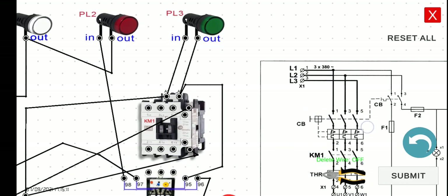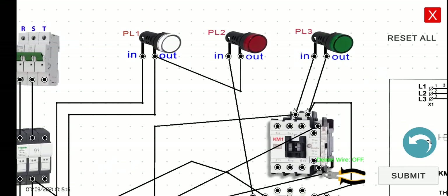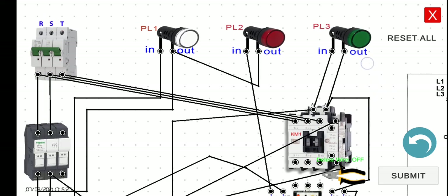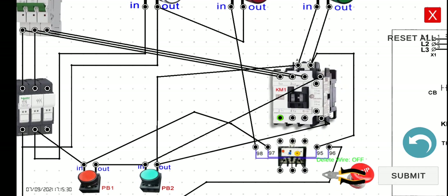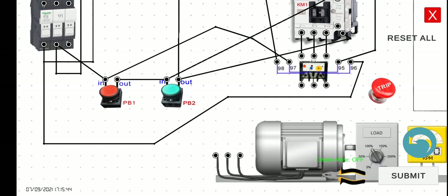For the power circuit, do the same as what we did in the previous three lectures. From the breaker to the contactor for all three phases, and then the output of our main contacts to the thermal overload relay, and our thermal overload relay to our three-phase induction motor.